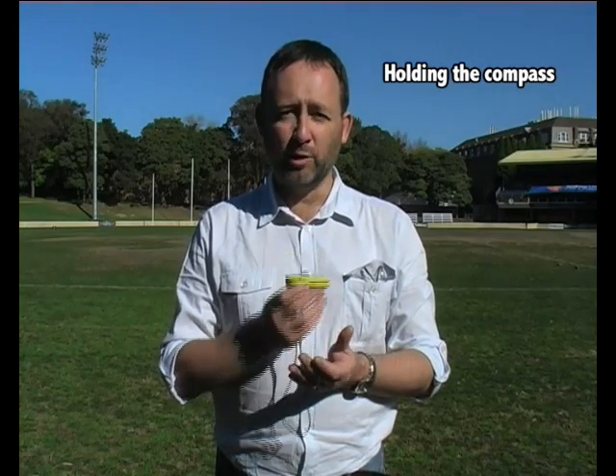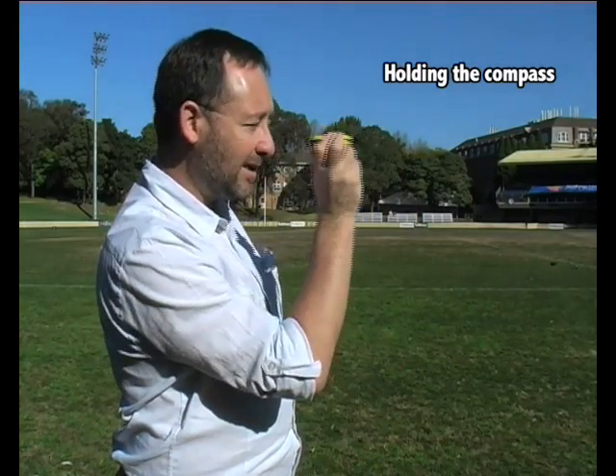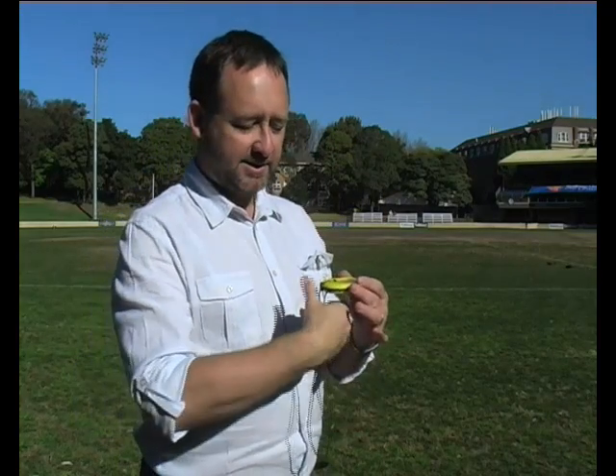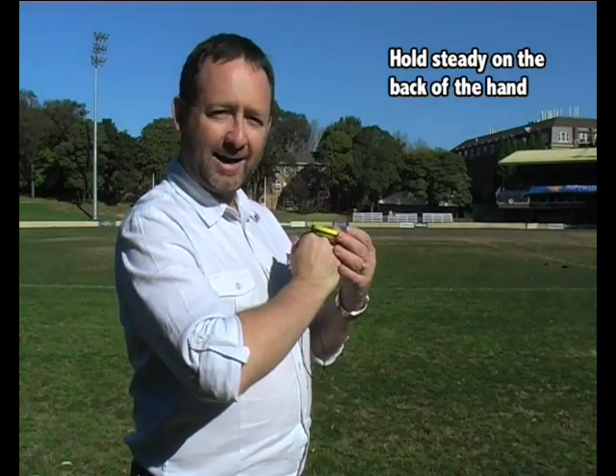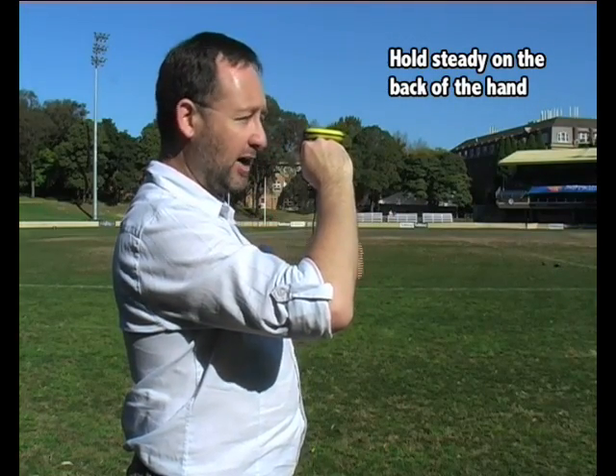The next thing is how to hold the compass. You may be taking multiple readings and it gets quite uncomfortable if you have to keep holding it up. Many of us hold the compass on the back of our hands, like this. You can see there is no strain on your arm.